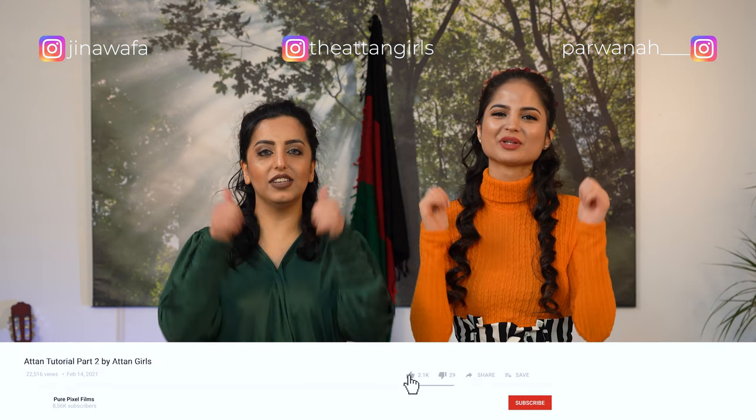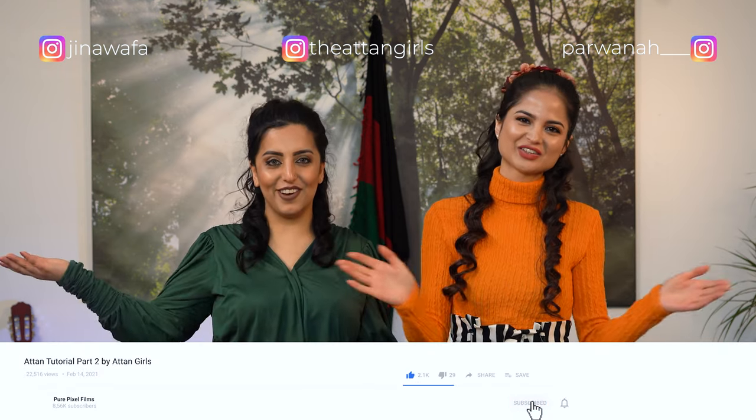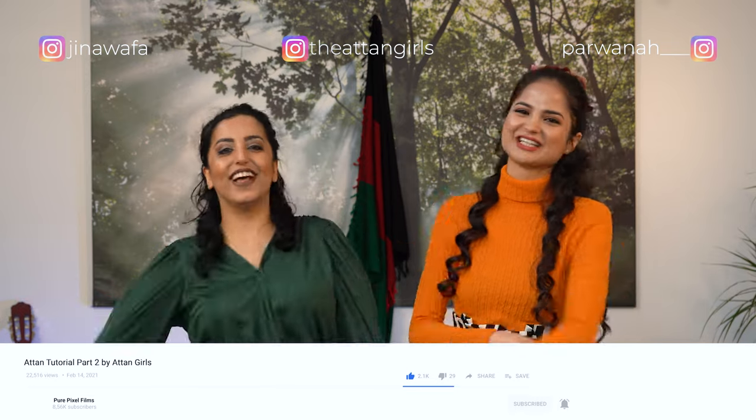Well done! Thank you for watching. We hope that you all liked it. Stay tuned for our next tutorial. Please subscribe, like, and share the video.